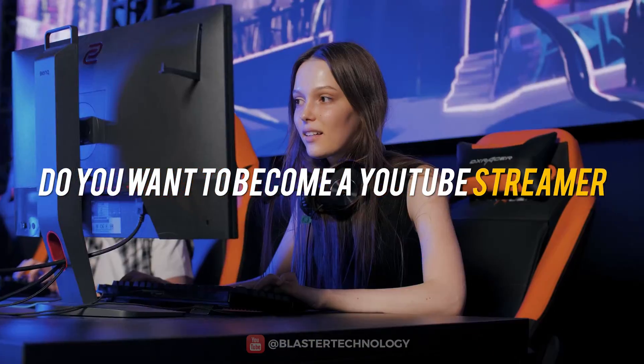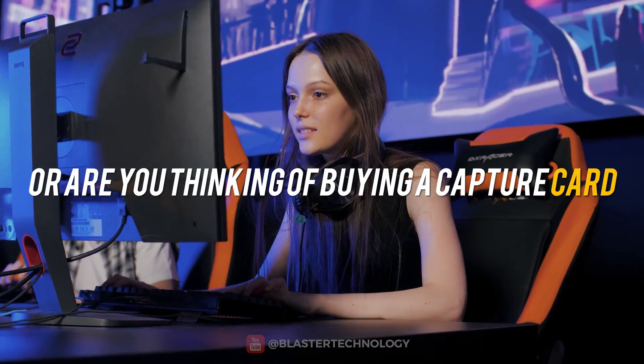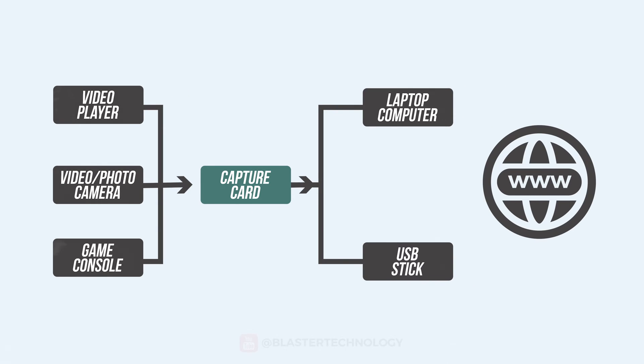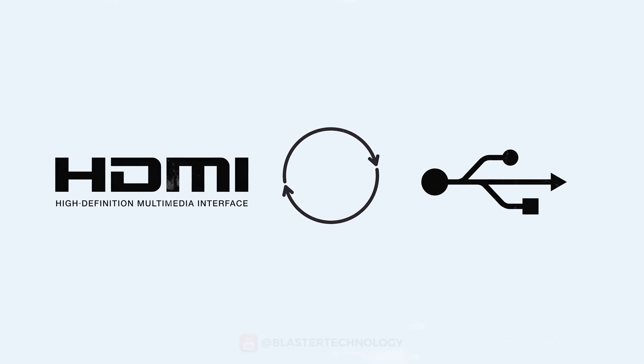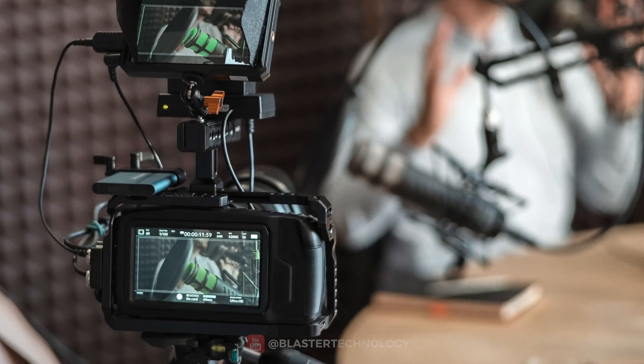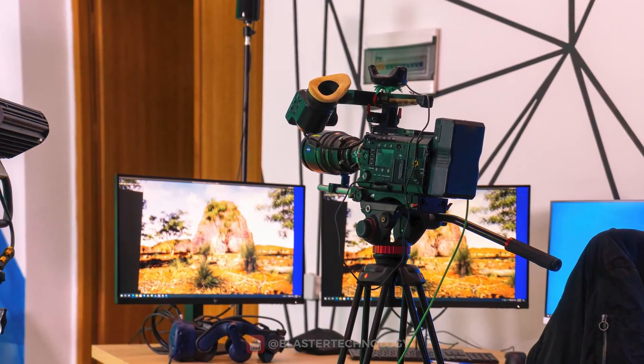Do you want to become a YouTube streamer, or are you thinking of buying a capture card but don't know what to choose? Watch this video till the end and find out what it is and how to choose your capture card according to your needs. A capture card is an input device that converts video signals into digital data that can then be uploaded to the internet. It converts the HDMI signal into a USB signal for a computer to process, and is very useful for content creators, gamers, and video production teams to capture and save their footage for later use.